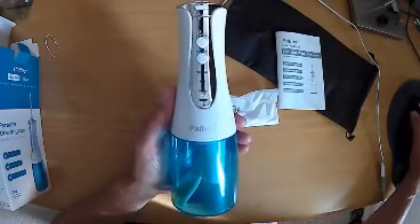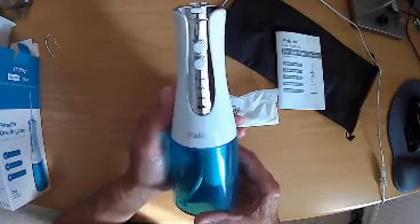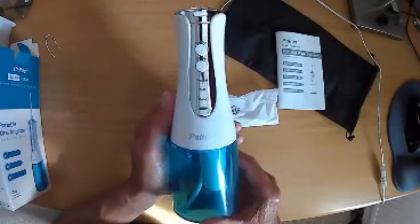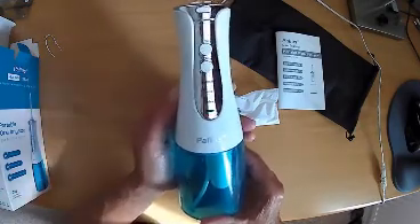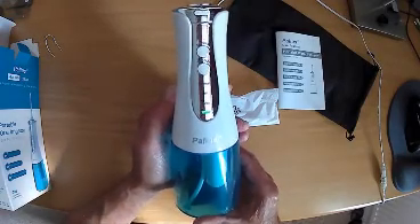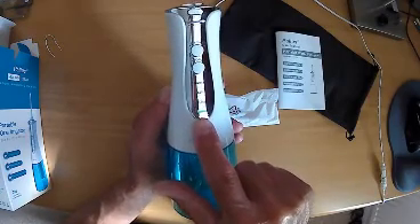This is the base unit being charged. It's recommended that it's given a full charge before use, and it can take up to five hours to charge fully. The flashing light indicates charging.